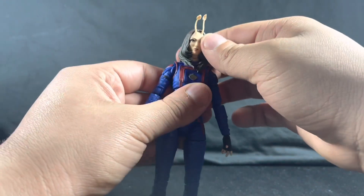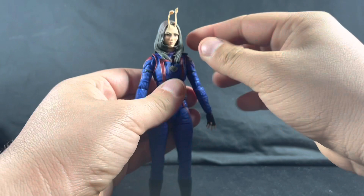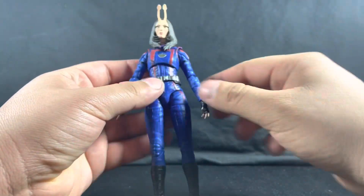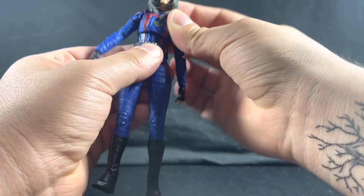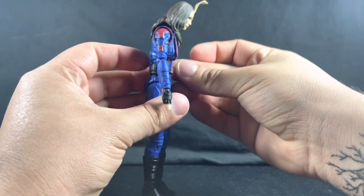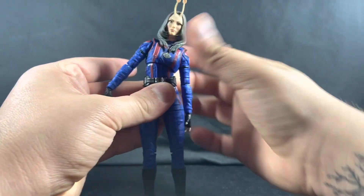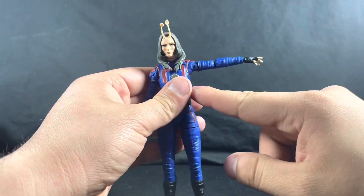Getting into articulation on this new Mantis figure — same as the old one, you're not going to get much head movement looking up or down because the hair in the front and back prevents that. With the actual body, you have a swivel cut and you can get her crunching forward about that far and that far back, and then tilting that much to each side.